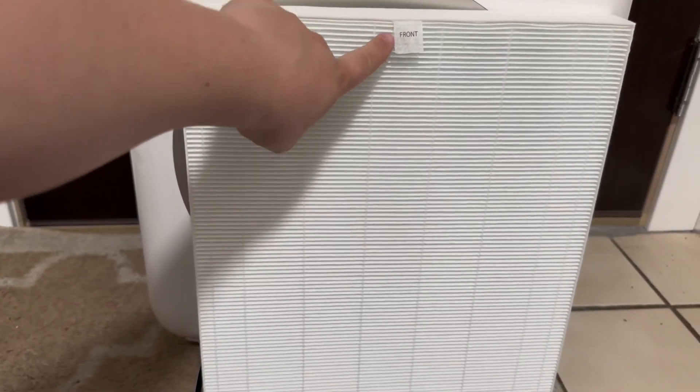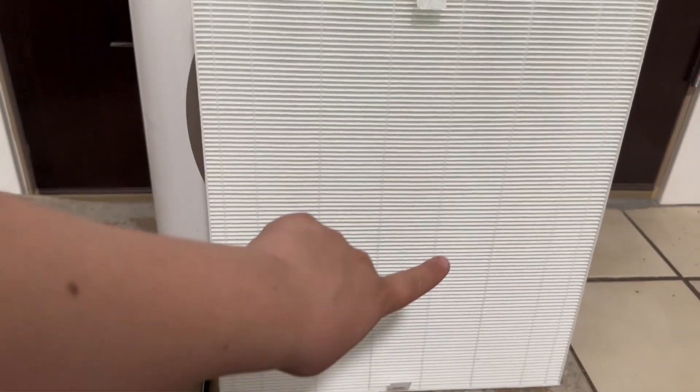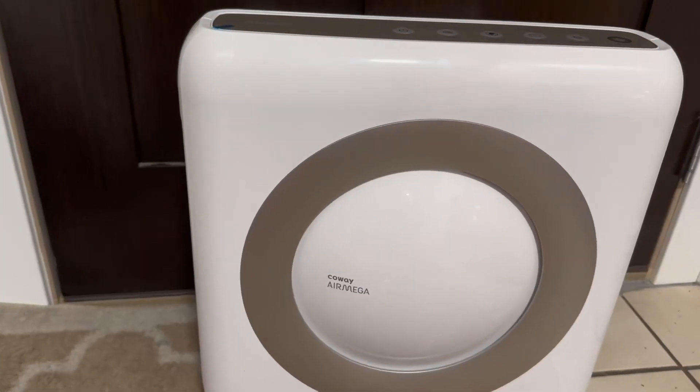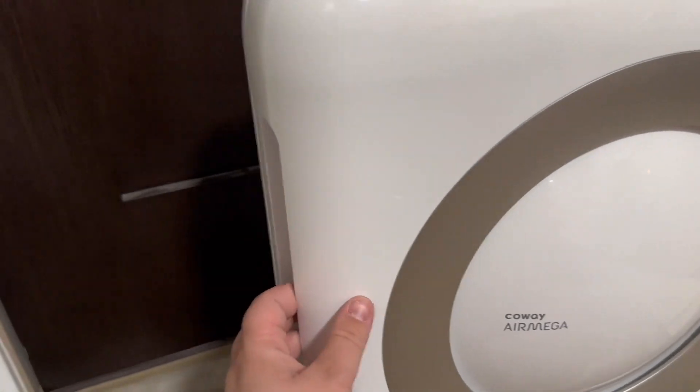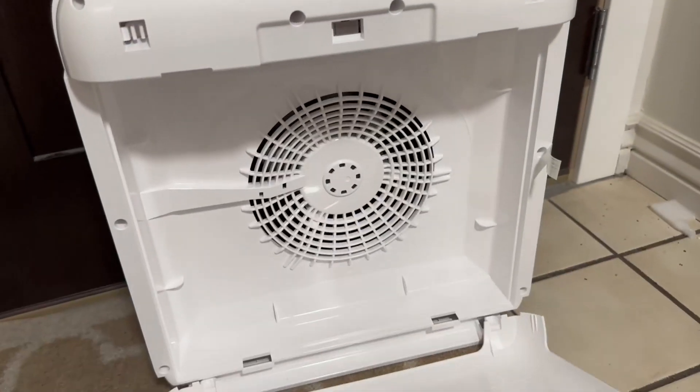You want to make sure you find the side that has the labels for front on the top and bottom. In order to replace the filter, you're going to want to pull the front off — you just pull it out like that.